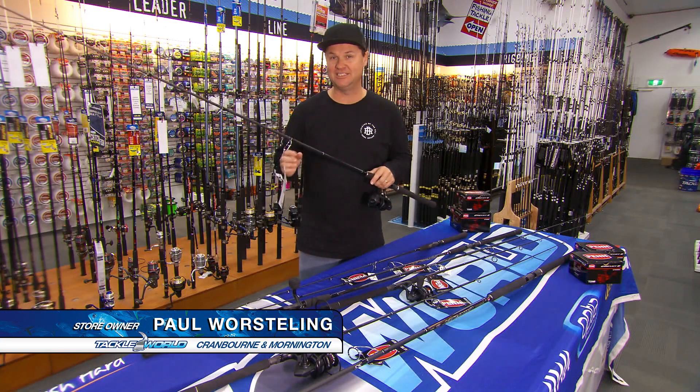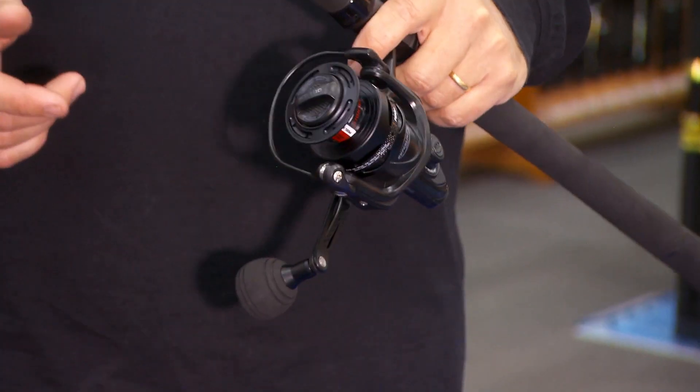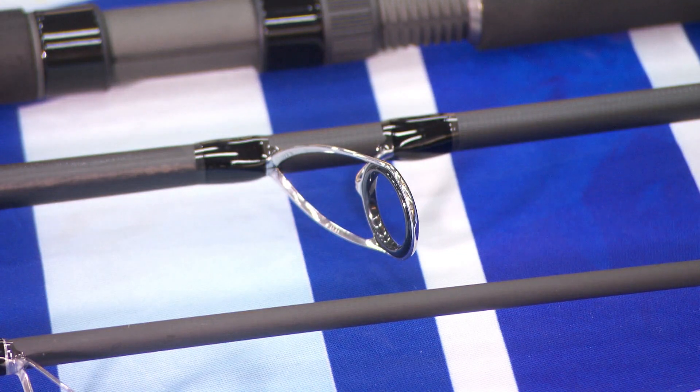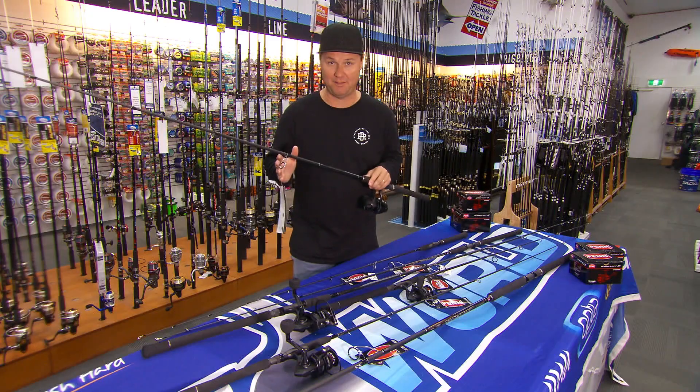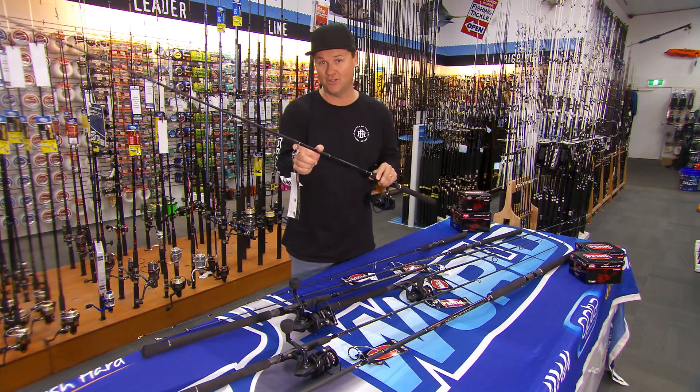Just popped into my local tackle store to check out the new Penn Conflict combos — they are sensational. One thing you notice when you pick them up is they are super light, and the reason for this lightness is a high-performance SLS carbon fiber blank. The other thing I love is quality fixtures and fittings — these are Fuji Alconite